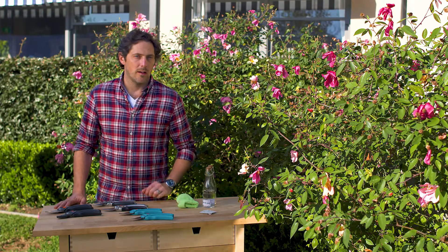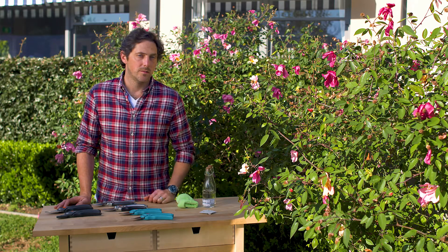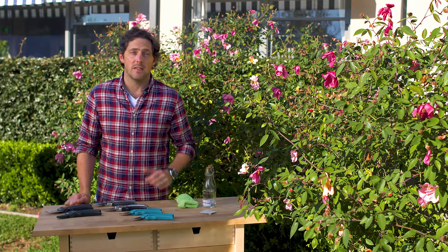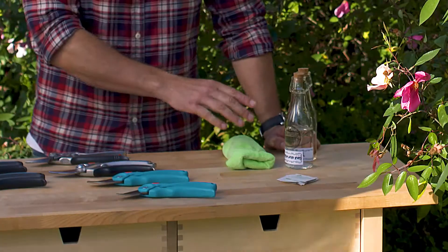Maintenance is the key to the long lifespan of your pruning tools, so make sure you keep them sharp and well-oiled. It's a really good idea to clean the blades between plants as well, because this stops the spread of disease through bacteria and spores. The best way to do that is to give them a wipe down with some bleach, an alcohol wipe or some methylated spirit, and then just rinse them off afterwards.